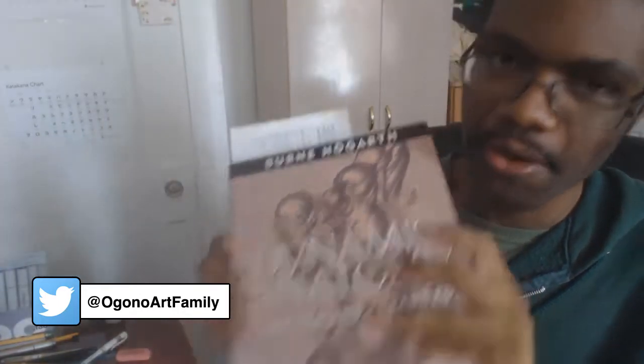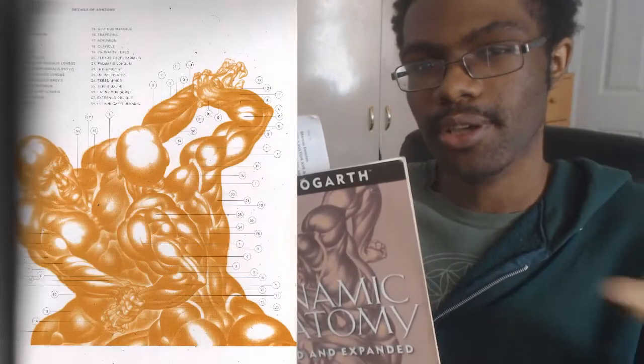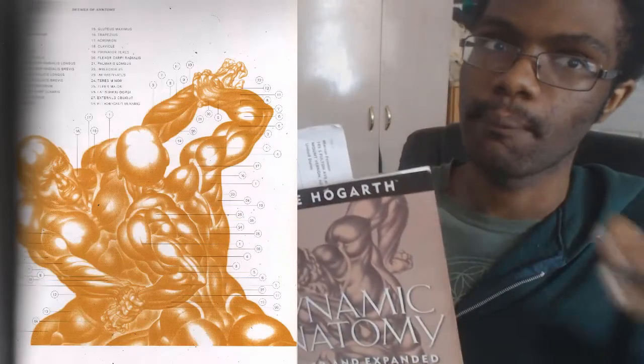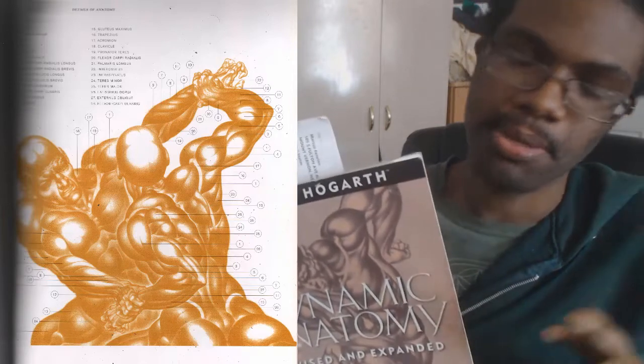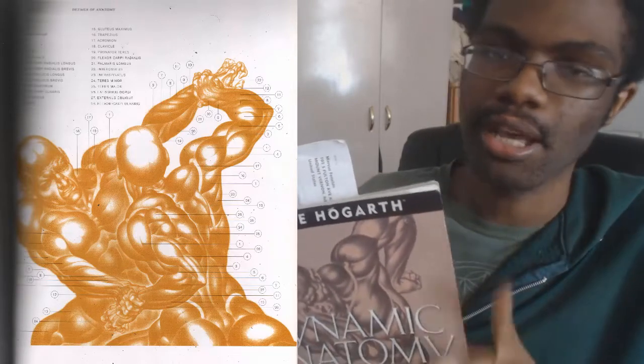One thing I love about this book is that it goes into detail on each individual anatomy section. You'll have a chapter for heads, a chapter for hands, and so on. And it not only covers the major muscle masses, it also covers the minor muscle masses that people don't really know much about — really tiny details, and it covers that too.